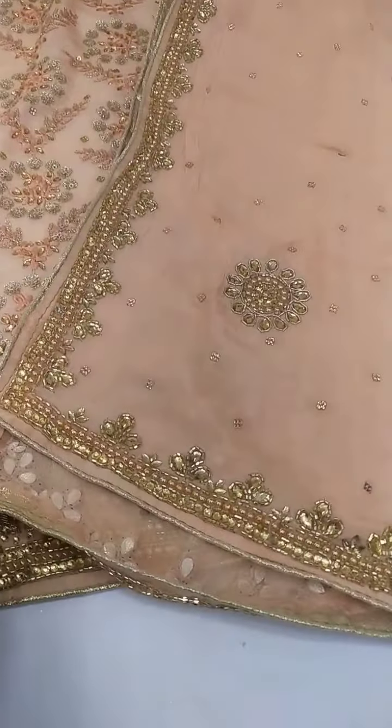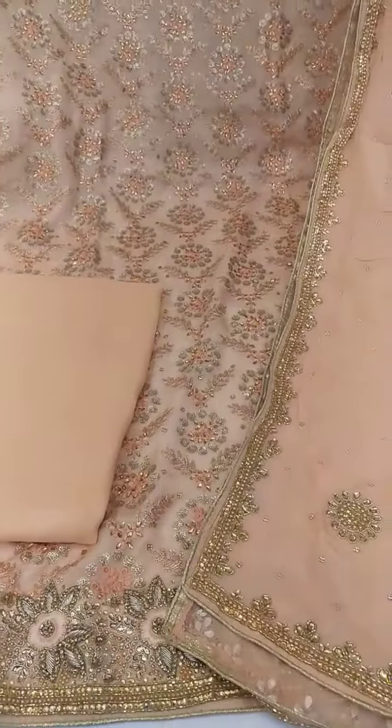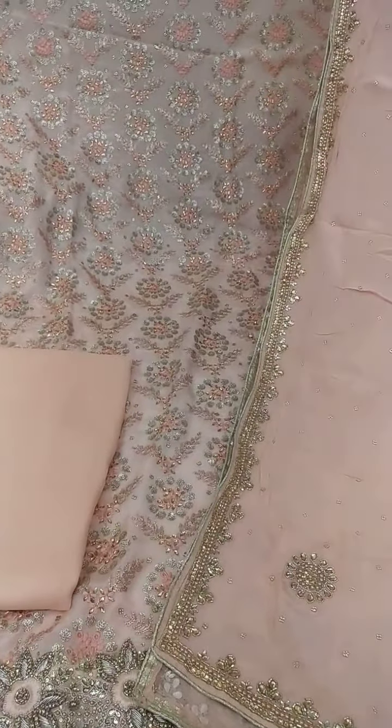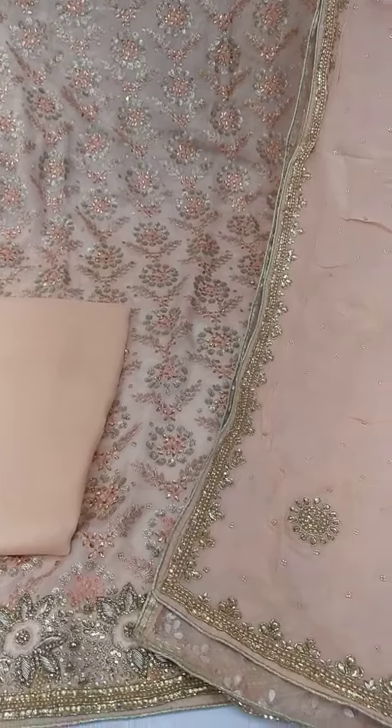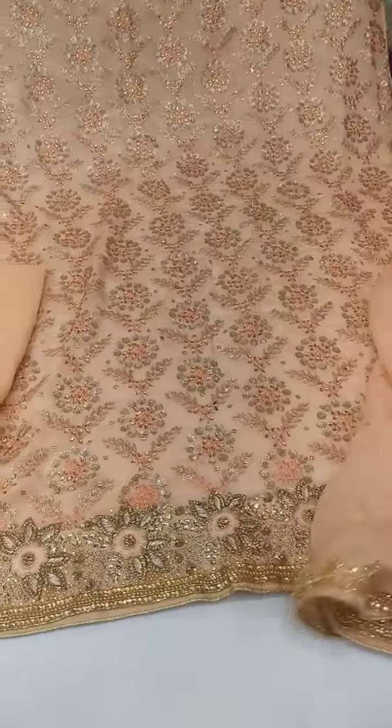Chinon da dupatta. So four side border, beus sona piece, and silk the bottom. Work and stuff, the quality very very nice.